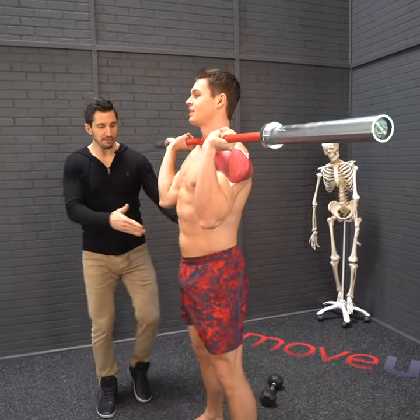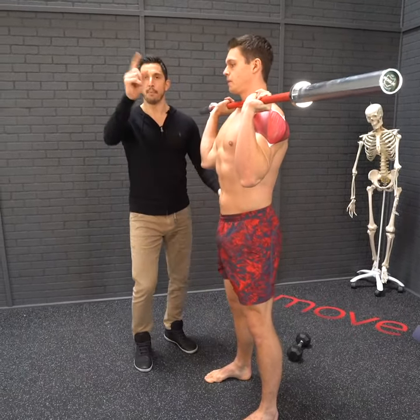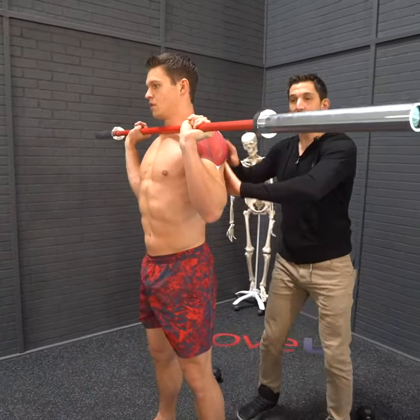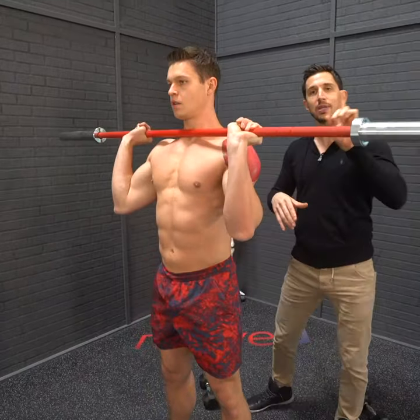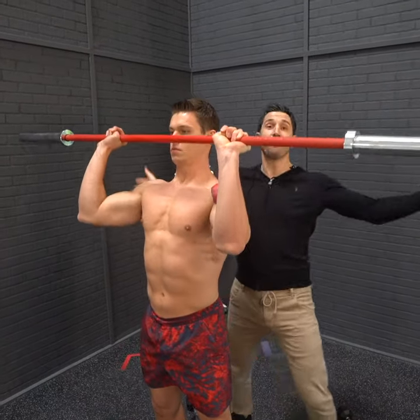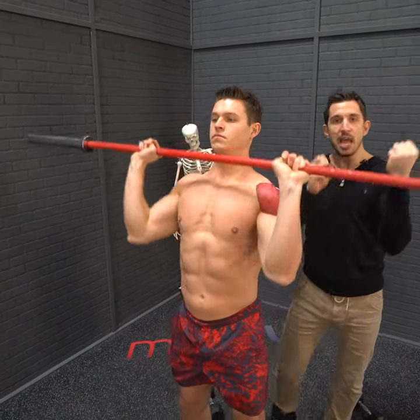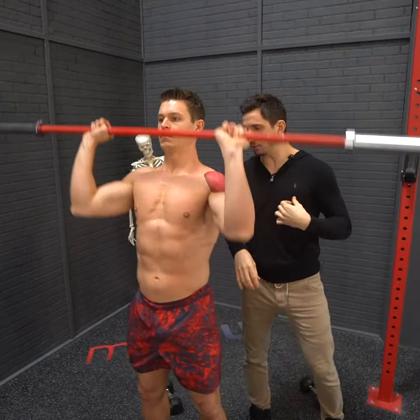Grip your ground with your feet, find that pelvic neutral position, pull the ribs down. Most importantly, scoop those scapulas underneath — get the blades, pull them underneath. Hold that scoop position so freaking tight and now press. Stop up top, reset those blades, scoop them underneath. You should feel a push-pull between the blades and the deltoids.